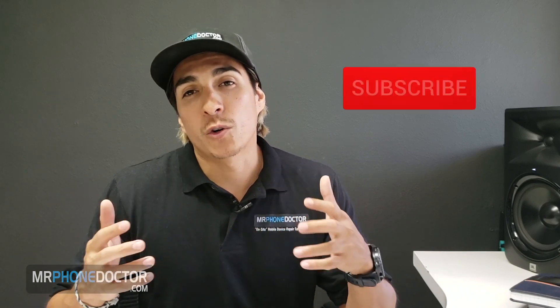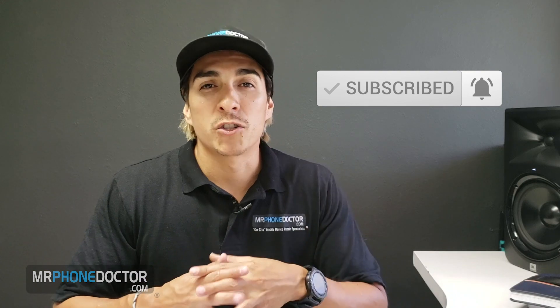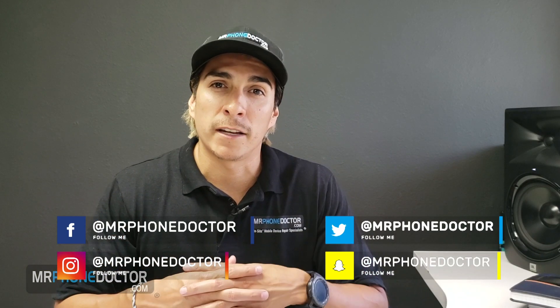Before we begin, I would like to give a huge shout out to everyone who has liked, shared, and subscribed to our YouTube channel. If you like this video, feel free to give us a thumbs up. We are always creating and uploading new content, so please do not forget to subscribe and smack the bell so you are notified of our latest videos and giveaways. If you have any questions, comments, or suggestions, feel free to leave them below or reach out to us at our social media platforms. If you need assistance with phone repair, visit www.mrphonedoctor.com.